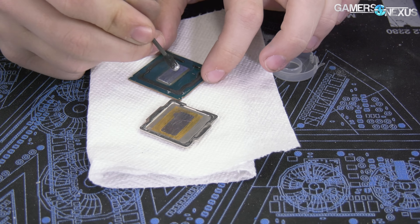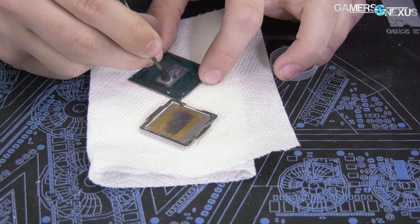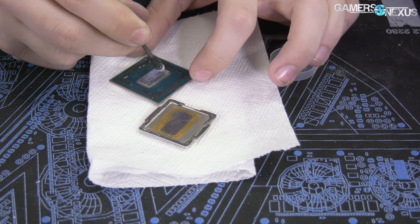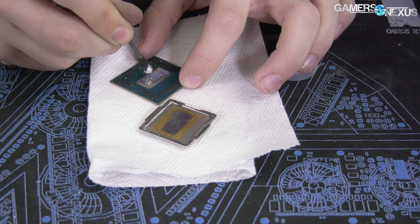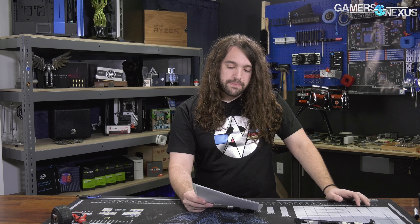Just a quick reminder: we already went over this process in our review of the 9900K, and now we're adding on it a bit. We've lapped the inside of the IHS — basically sanded it down — and we've added liquid metal. This is something we knew before launch; Roman was working on it as well and we followed up after him. Our initial testing focused on high-end thermal paste versus solder, and now we're looking at liquid metal to see how much further we can improve.